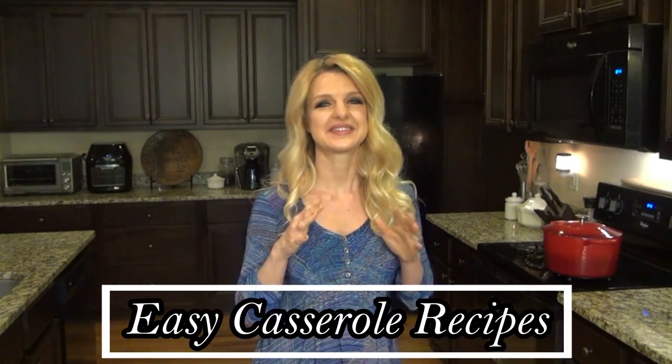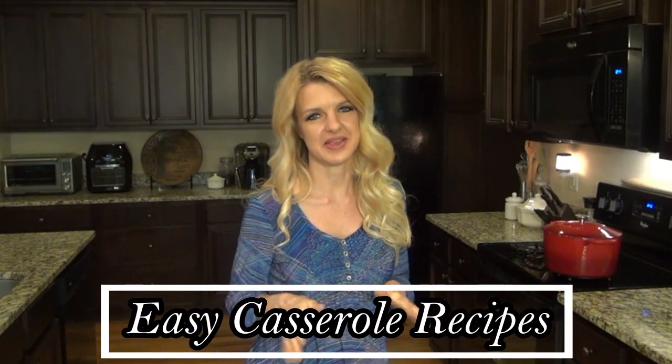Hey y'all, my name is Valerie and welcome, or welcome back, to my channel. Today I'm going to be showing you three delicious casserole recipes. I just love casseroles and hopefully this will give you some new easy dinner ideas that you and your family are gonna love.